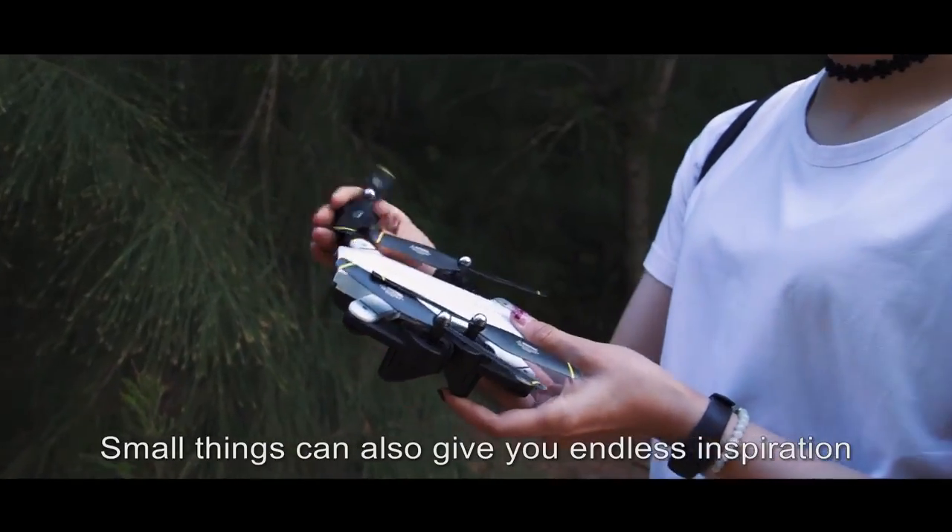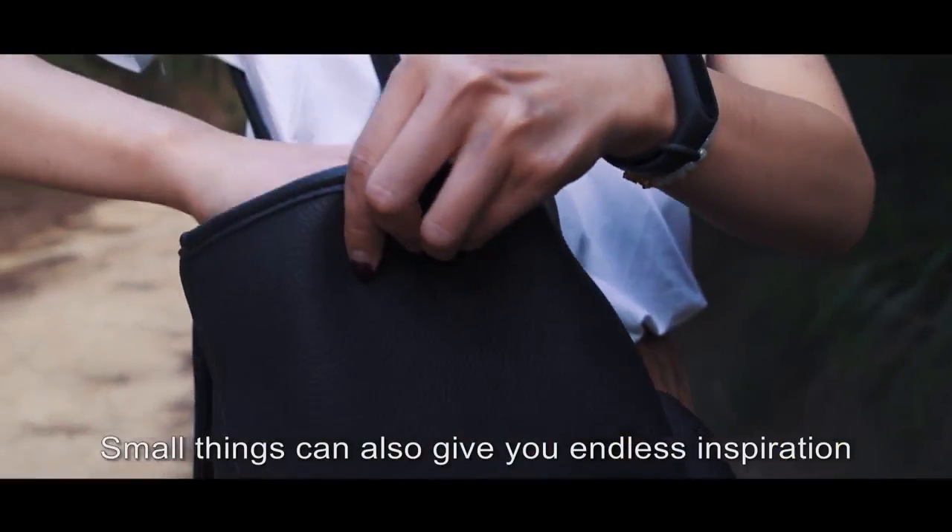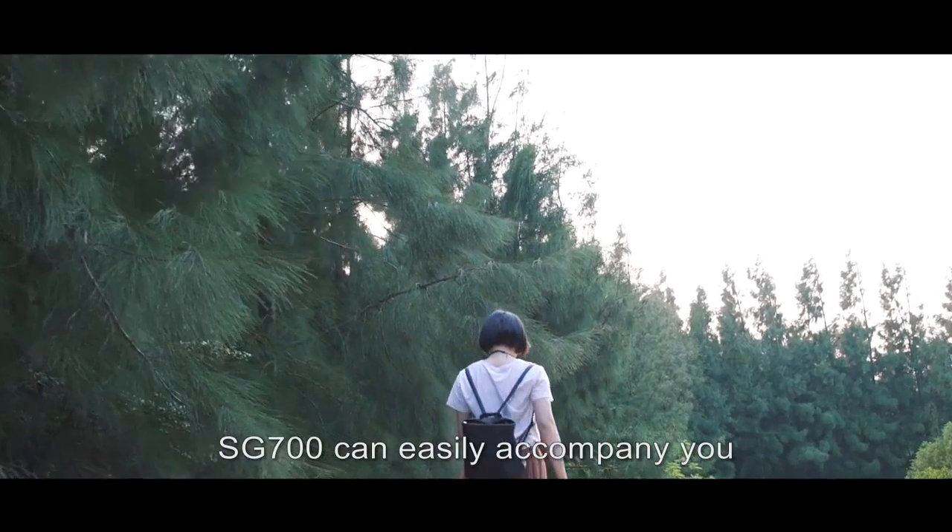Small things can also give you endless inspiration. SG700 can easily accompany you.